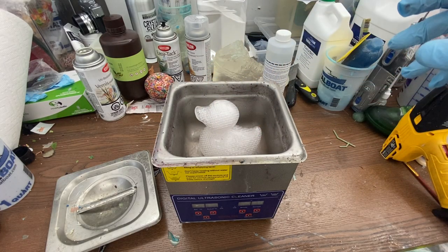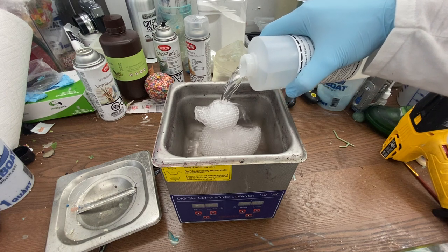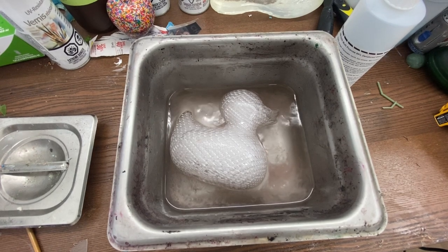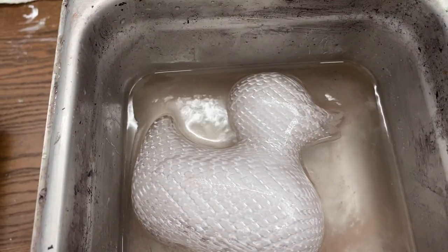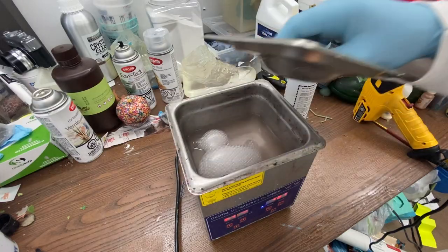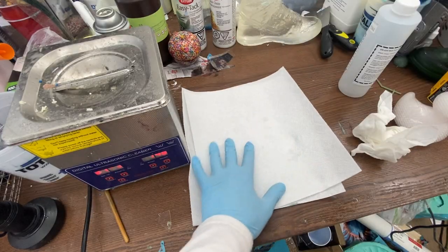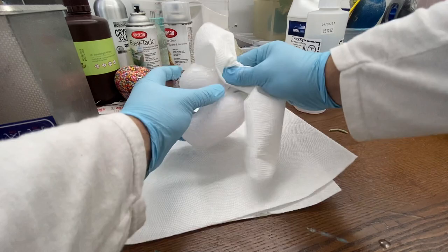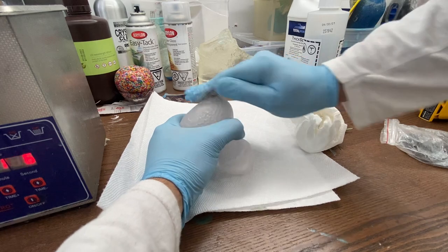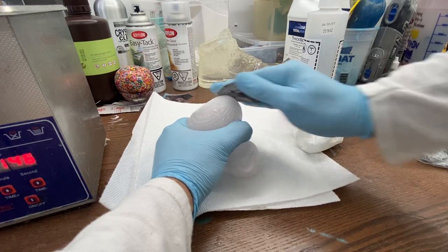Next it was time to post-process this. We put it into our ultrasonic cleaner and soaked it in 99% isopropyl alcohol. The reason I use an ultrasonic cleaner is that it vibrates super quickly, which actually helps scrub the uncured resin off the surface of the object. Once it sat for four minutes on each side in the ultrasonic cleaner it was time to dry it off.